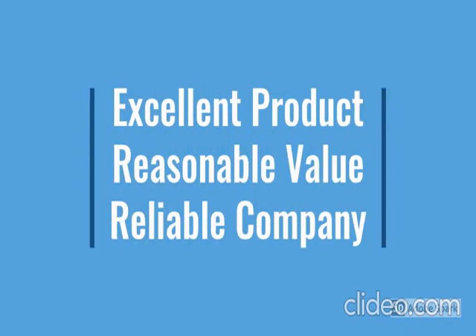Easy to use, latest design, durable, reliable, no maintenance. For more details, go through the description below the video.